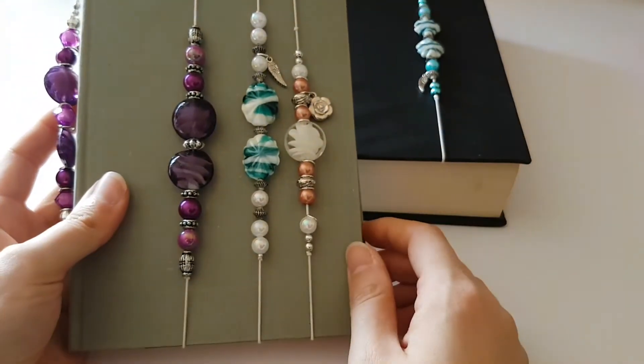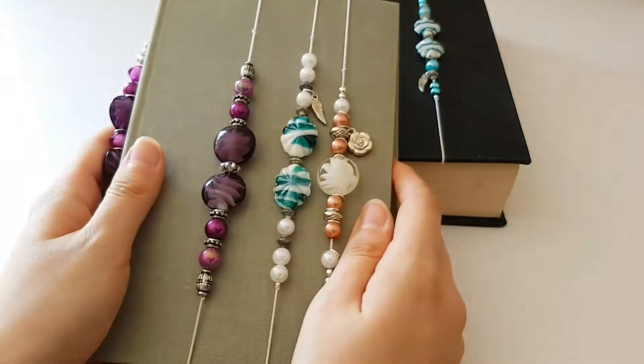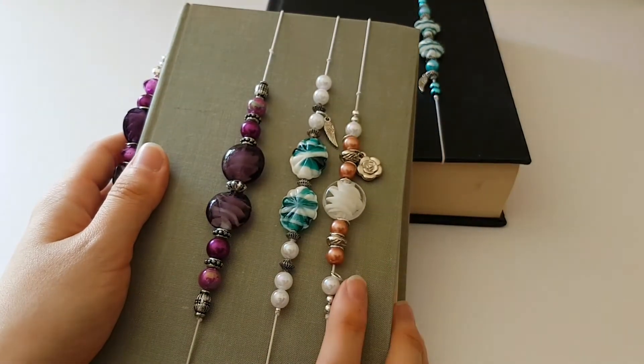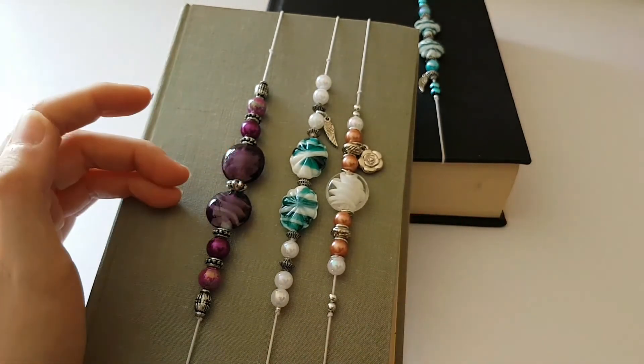So yeah, just a very quick video — I just wanted to show you those. I hope you guys like them. Head on over to my Etsy store, or like I say, I'll make a tutorial on how I make these if you want. Thanks guys, bye!